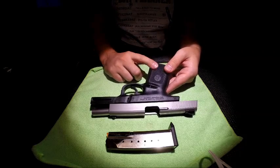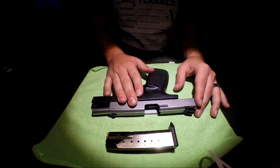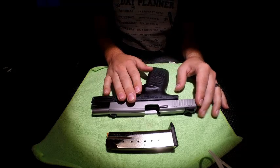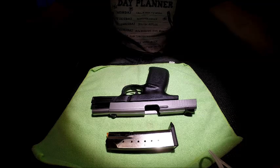The frame is black polymer and the slide is brushed stainless steel. For ammunition cost, .40 Smith & Wesson runs around $0.38 a round for Winchester white box and about $1.05 for the Hornady Critical Defense 165-grain FTX round.